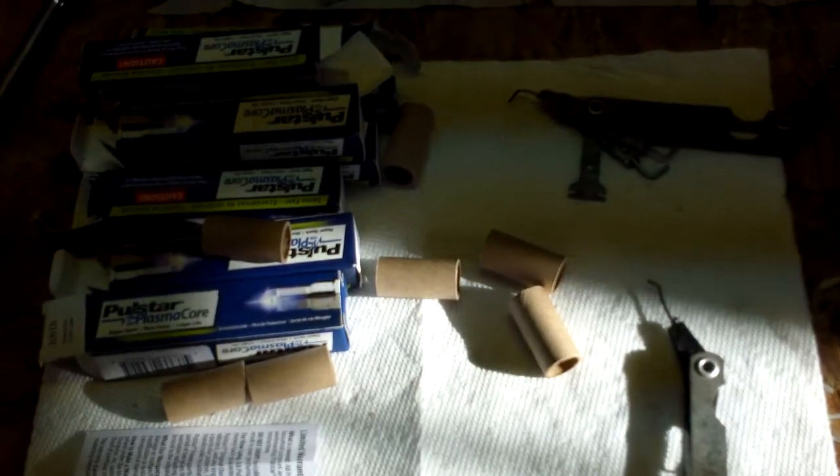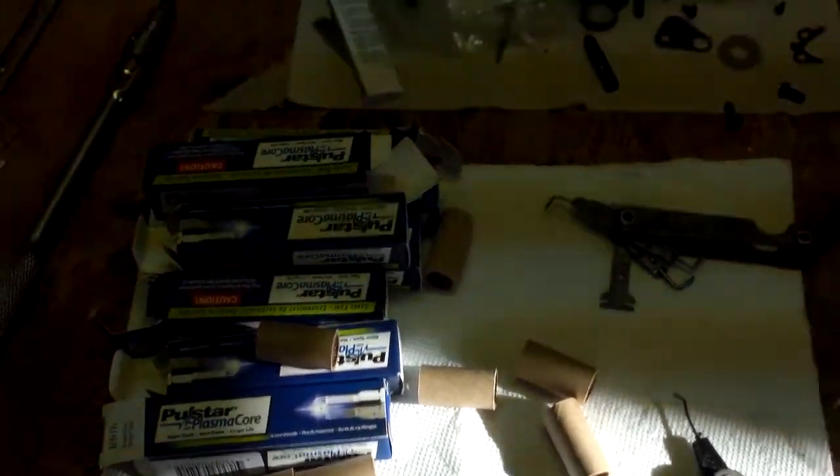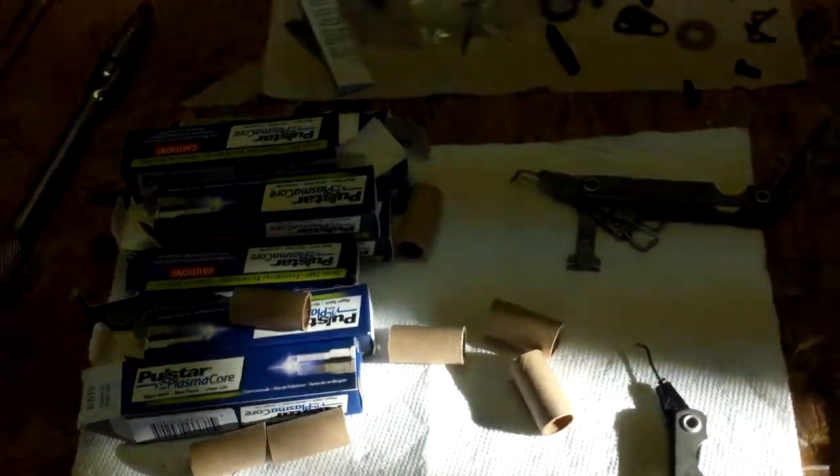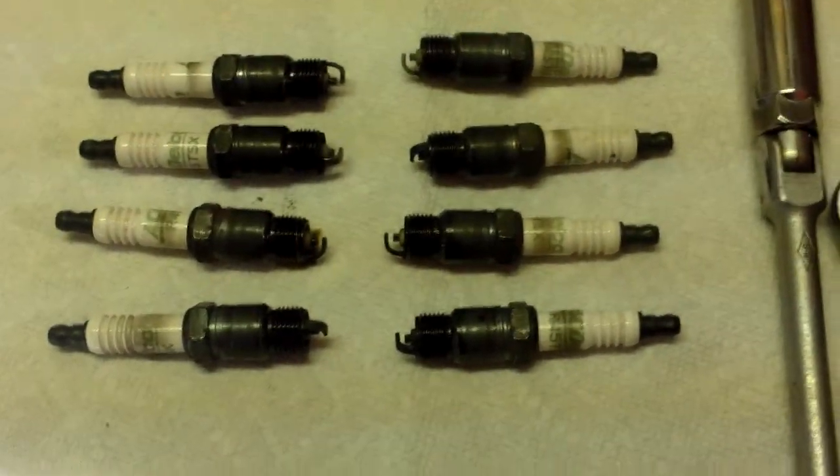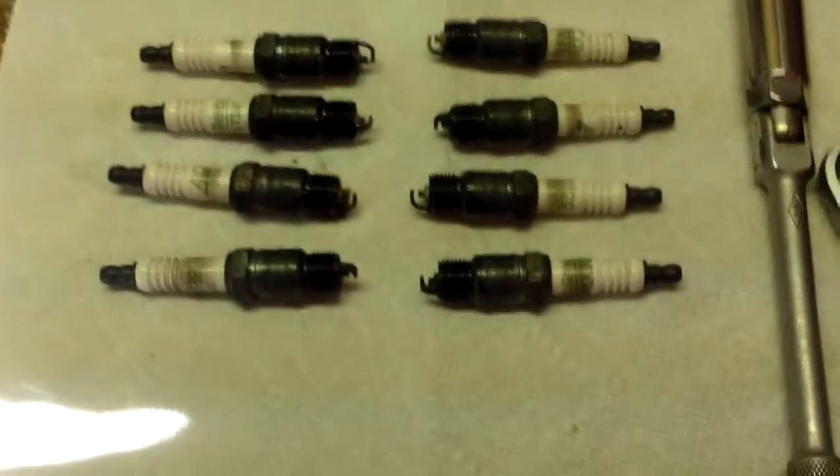That's the sound of the idle after I put in these Polestar Plasma Core spark plugs in place of my original ACDelco R45 TSX plugs.